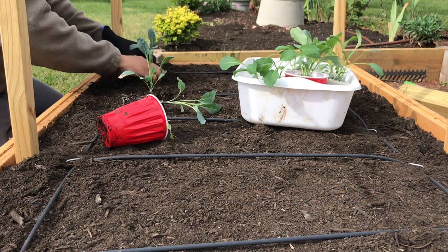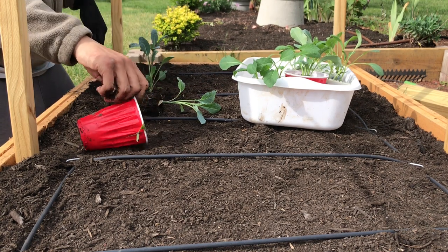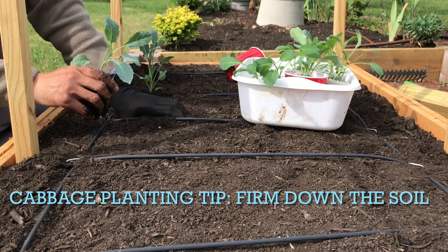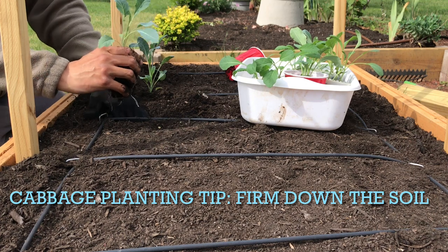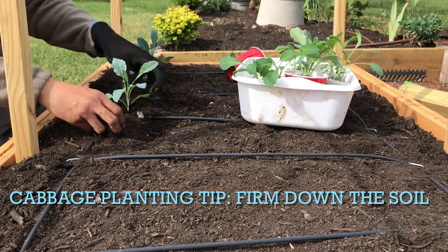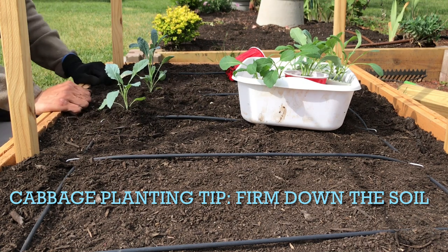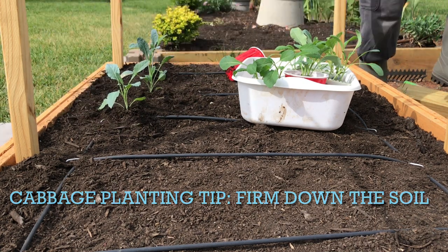Another good tip before planting cabbages or any plants that belong in the brassica family: you want the soil to be firmly tamped down. This means that prior to digging the hole, you want the soil to already be formed into the garden bed. Planting the individual starts should also involve tamping the roots down so that in the event there are winds and breezes, the roots are firmly in the soil and it will prevent them from rocking and getting out of place as they grow.